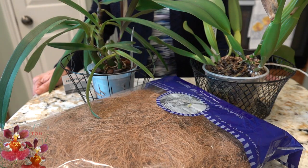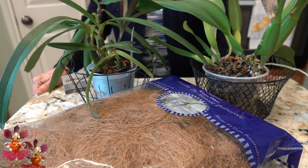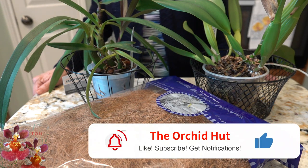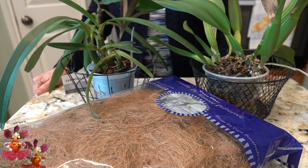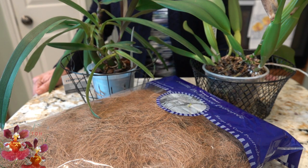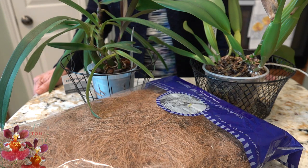Welcome back to the Orchid Hut. My name is Dana and in today's video we are going to be tackling a repot of these two orchids in a slightly unusual, possibly slightly creative way — something I have never tried before. I'm really anxious to see how this works and how these orchids grow in this setup over the growing season. It just so happens that both of these orchids did need to be repotted now in early spring.